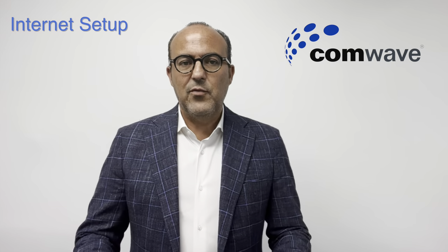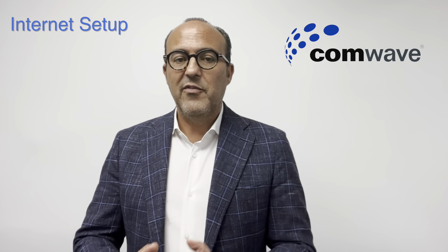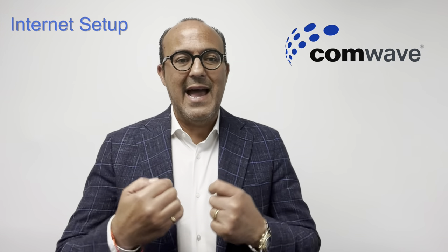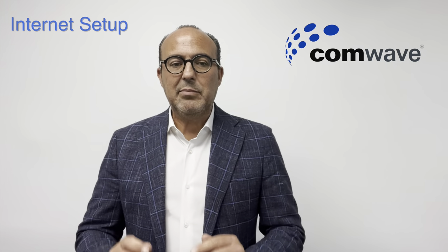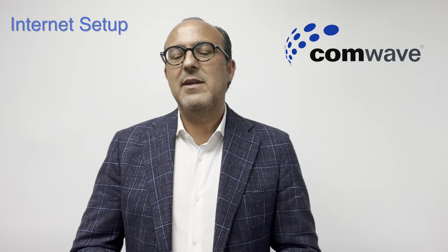Let's start off with Internet. CommWave uses the same cables in the ground that belong to either the cable company or the phone company, and we use those same wires to deliver our Internet service to you. So it's their wires, but our service. One of their technicians will be coming to your home to do the installation at your scheduled appointment. Once they complete their work, all you have to do is make a few simple connections.